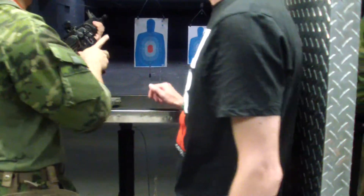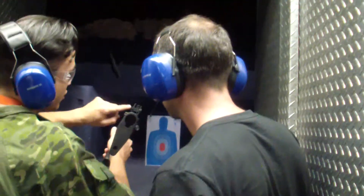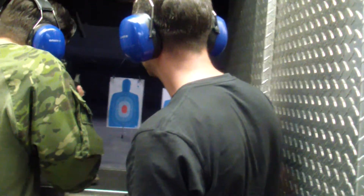All right. Same instructions, okay? Right hand, left hand. Tighten your shoulder. Cheek down. Look through that hole right here. And this pin — put that pin right over that red tip, okay?